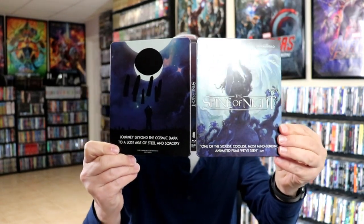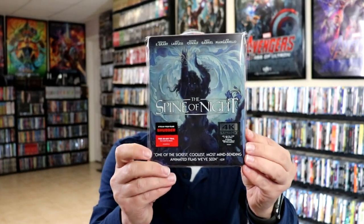So overall, it's a really nice looking Steelbook. I've gone ahead and placed this Steelbook inside this protective bag. This bag will help keep the Steelbook from getting scuffed up on the shelf up against my other Steelbooks.